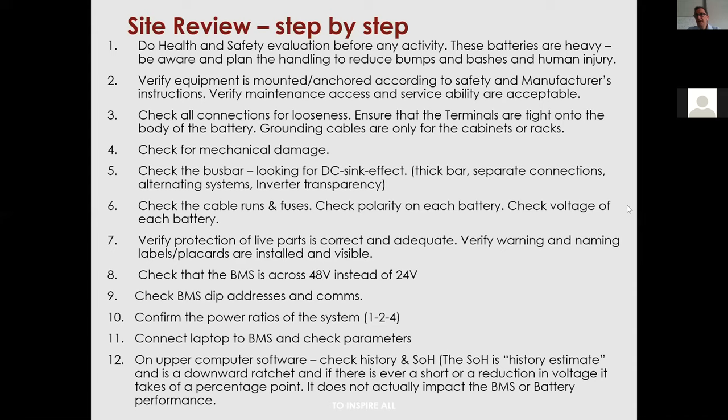Welcome everybody — we now have 17 people on board. Getting into the site review, which I normally give to all of my colleagues here at Revo. We basically go through how the system should be approached every time you go to a new site.